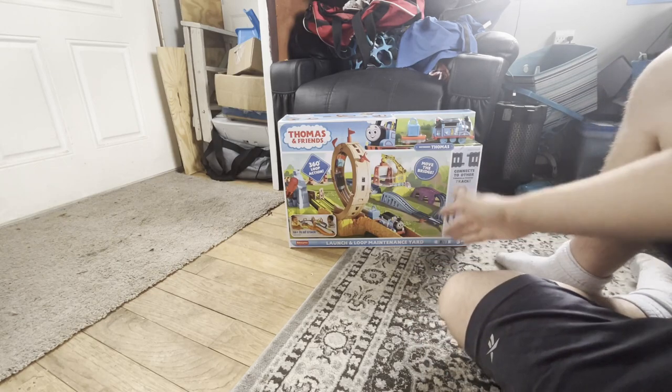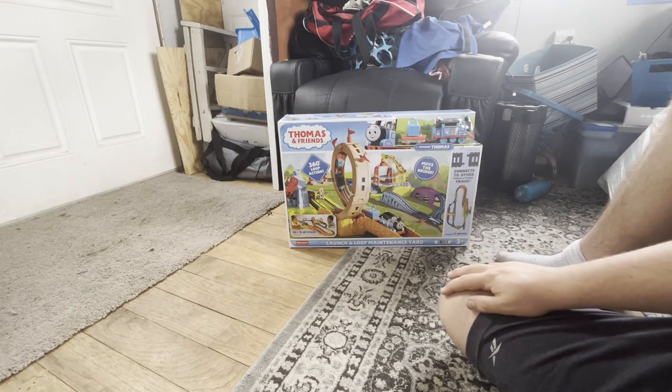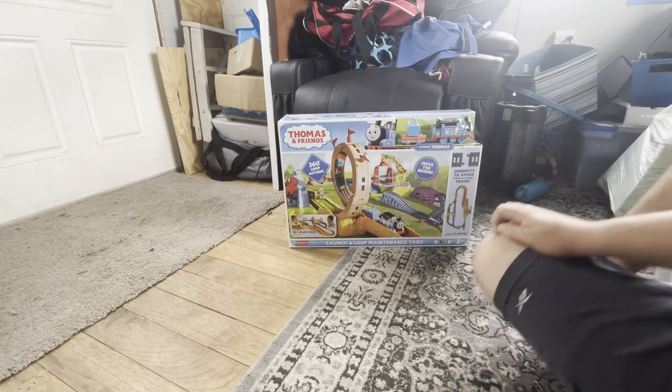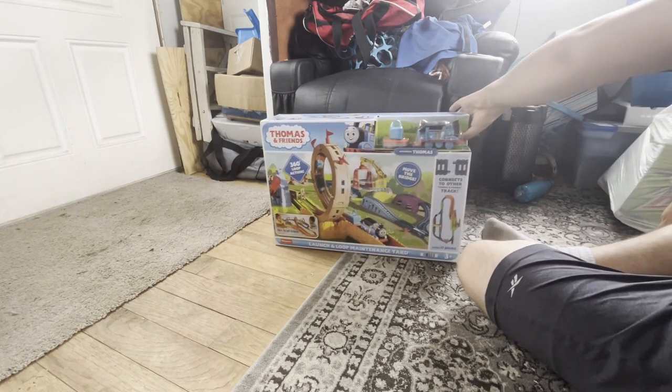and yeah, I gave in and I bought the bottom of the set. Most of you guys expected me to not buy or only go in March, but honestly, I think this looks pretty simple. So we're going to take a look at the box real quick.